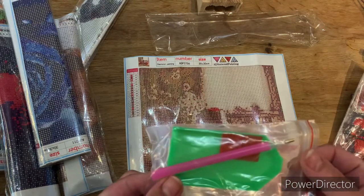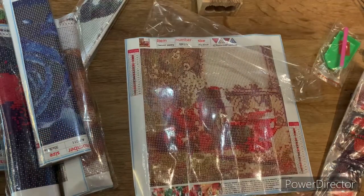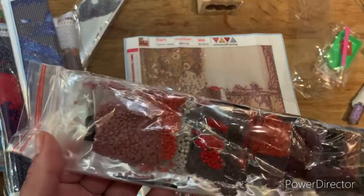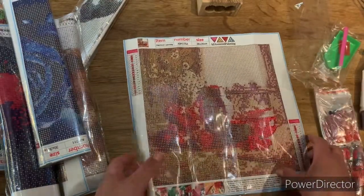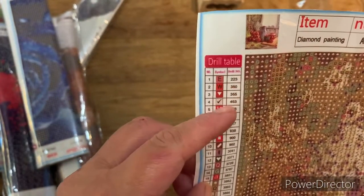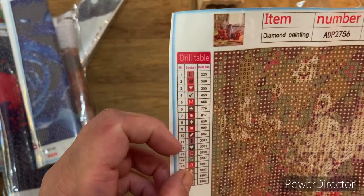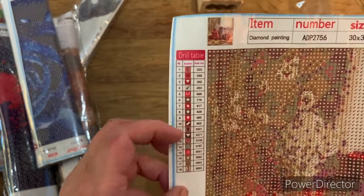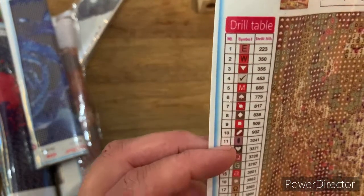We've got the standard toolkit which you get in every diamond painting kit. Some companies now are giving you an option of whether you have one or not, which I think is great because we all have loads of them. One good thing about these is they put the drills in baggies so you can start off straight away. Numbers are on the bag - you've got the schematic there, the numbers down the side will be on the bag, the corresponding number in the middle is the canvas number, and I think they mean the DMC number by 'drill number'.